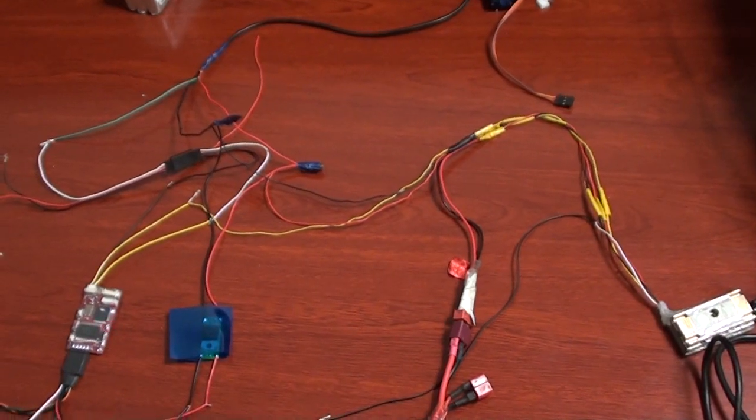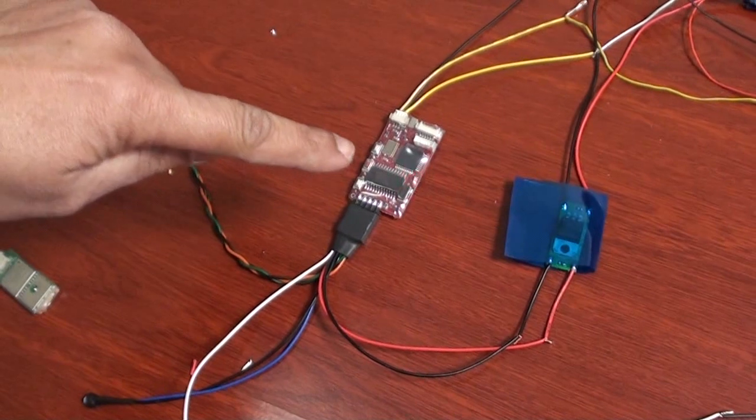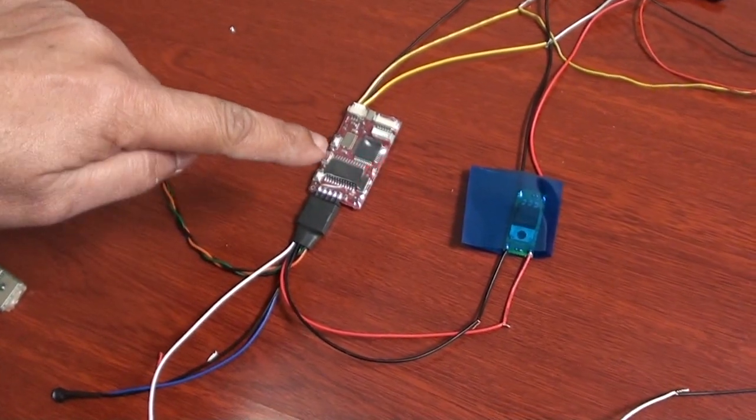Very simple — just get the concept. This is the Telefly OSD, which will actually work with the auto antenna tracker, and this is very simple.